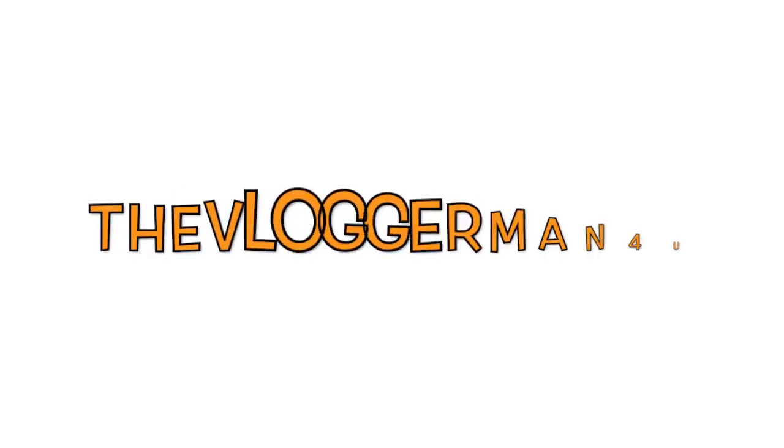Hey guys, just wanted to let you know that this video has been pre-recorded. I didn't have time to actually edit and record a video today, but this is actually from today — the video you're about to see is not. Now I know some of you may like this and some of you may not, but I needed to get a video out there for you today, so without further ado, I hope you enjoy. Here it goes.